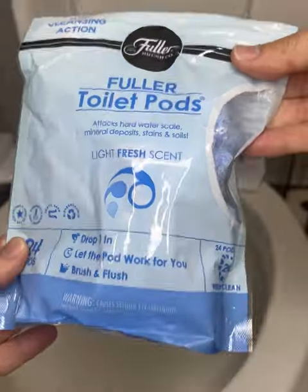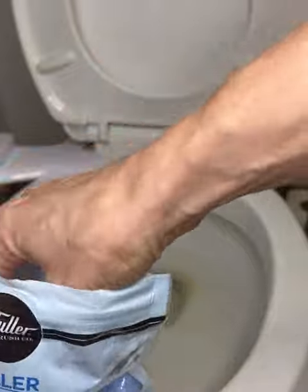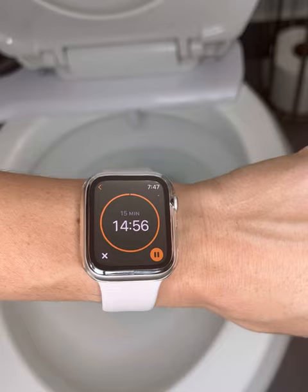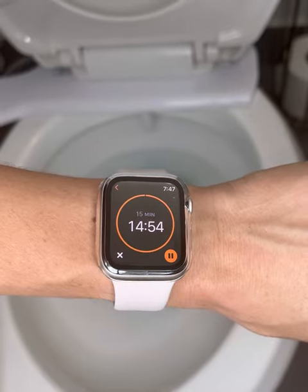I love everything I have from Fuller Brush Company, so when I saw these toilet cleaner pods I had to try them. They're concentrated pods that activate when they hit the water and they clean so well. You just drop them in, leave them for 10 to 15 minutes, the longer the better, then brush and flush.